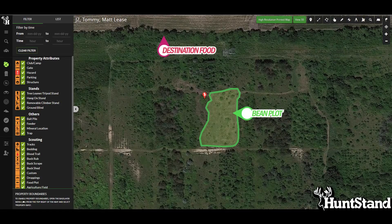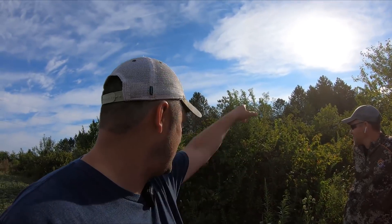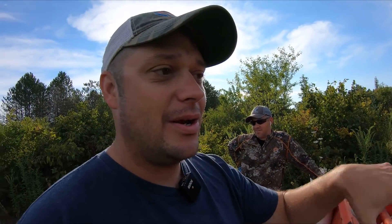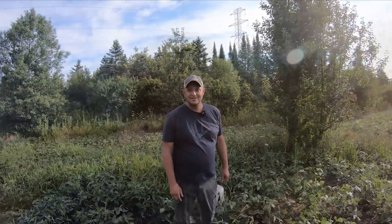A quick update: we are on the north end of this property. There's a big destination food source field just on the other side of this power line, and Tommy and Justin have had some pretty close encounters with big deer right here in this general area. Our goal is to suck these deer into this area as a kind of staging area before they go out and hit that food. These beans look really good in here, so hopefully we can make that happen.